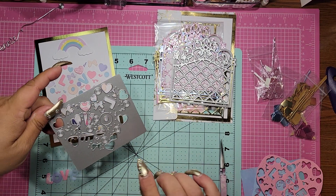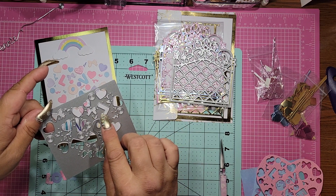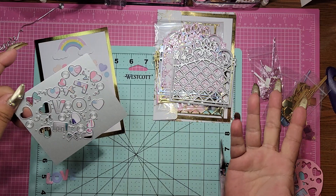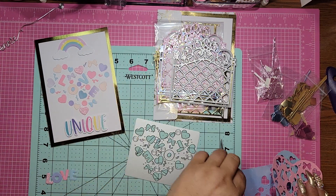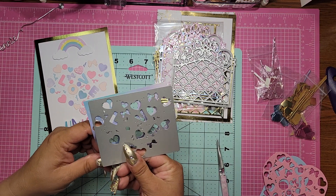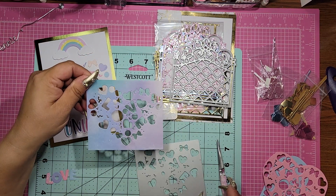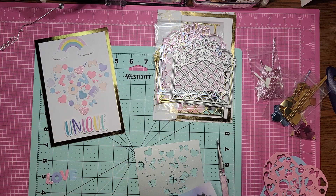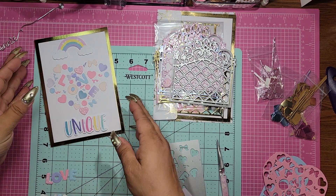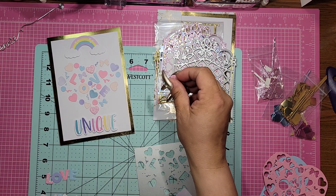Basically it cuts out all of these little pieces, but it cuts the design out like into the paper. Let me explain. Say this is a piece of paper — you put the die down however you want it to go, you run it through, and then this is what you get. You get all the pieces that cut out, the letters for the word LOVE, the bows, the hearts — you name it, you get it.